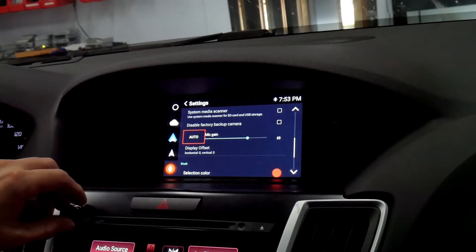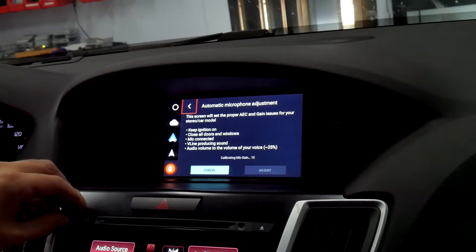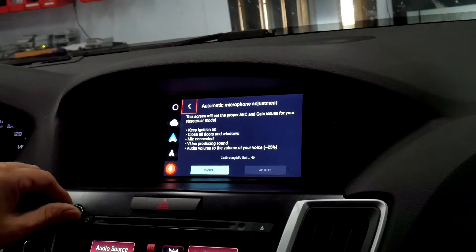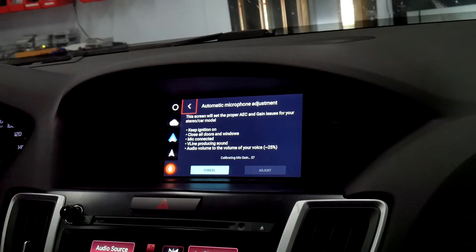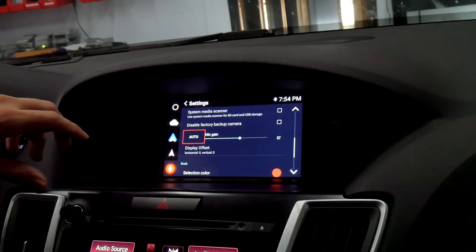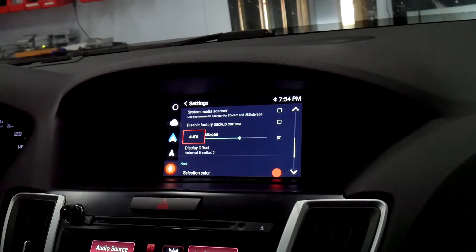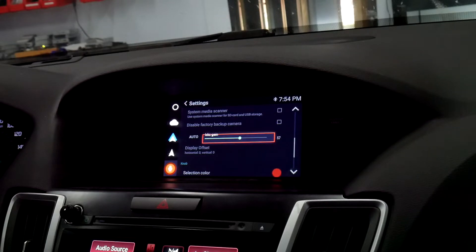The auto calibration will go based on the volume you set the radio to. What I did was start calibrating the microphone and turned down the volume until the beep sounded about the level that I talk at.